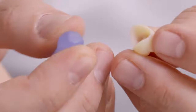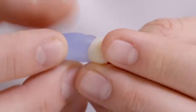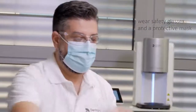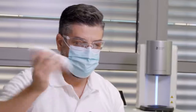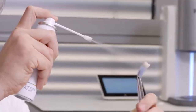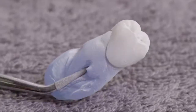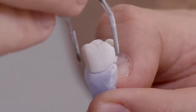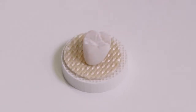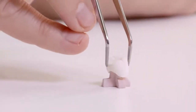First, the inner contour of the crown is protected with a moldable silicone. For the best distribution and a homogenous spray result, the spray bottle should be shaken for at least 20 seconds. Then the crown should be sprayed evenly from a distance of 10 to 15 centimeters. The sprayed crown is now lifted off with tweezers, and either a firing fleece can be used to place the crown on the firing tray, or the object can be placed on an investment pin directly on the firing base of the furnace.